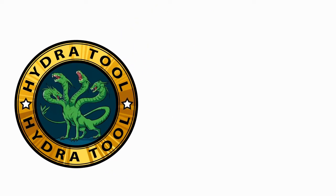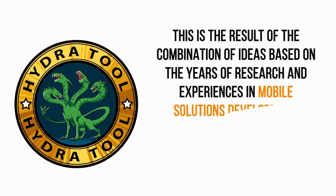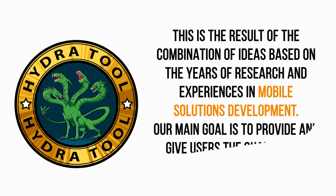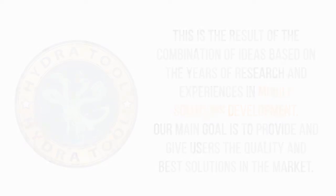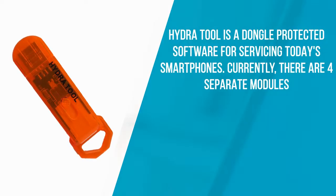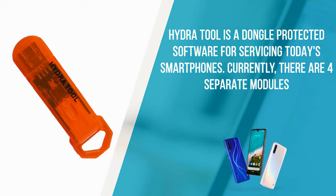Hydra Tool is the result of the combination of ideas based on years of research and experience in mobile development. Hydra Tool is a USB dongle-protected software for servicing smartphones.